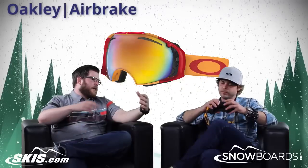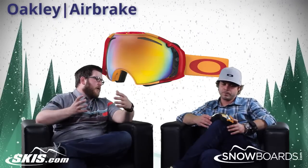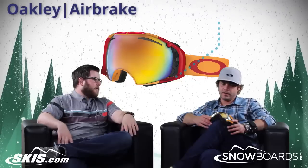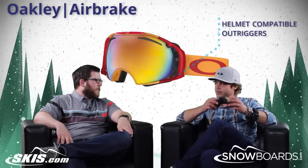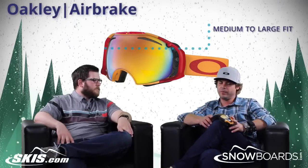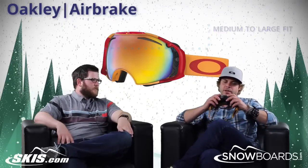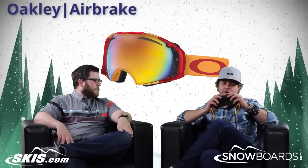This goggle fits so great with the helmet. Building on what the Crowbar has done so well for so long, with the outriggers on the goggle to really help pull those straps out. It fits a good variety of faces — you're getting a large to medium fit, but I've seen some women even wearing Air Brakes, so it's not one you have to put off just because of that sizing. It does fit quite a variety of faces.